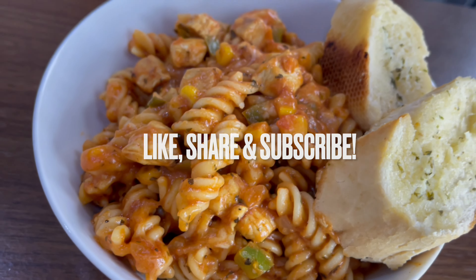This is looking amazing now. Hope you enjoyed this recipe. Thanks for watching — don't forget to like, share, and subscribe.